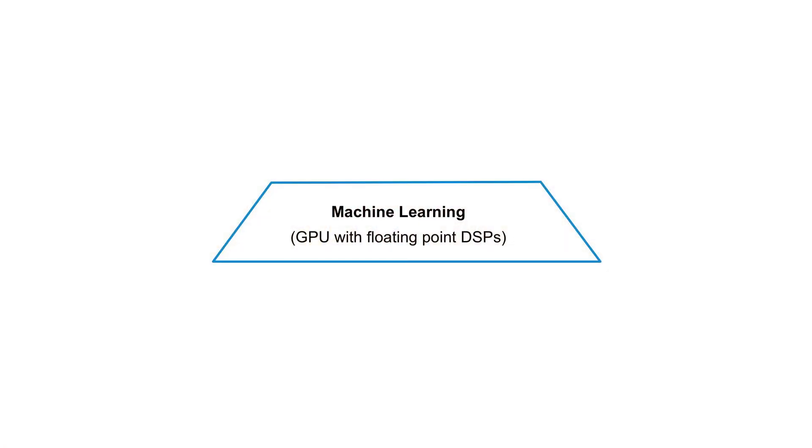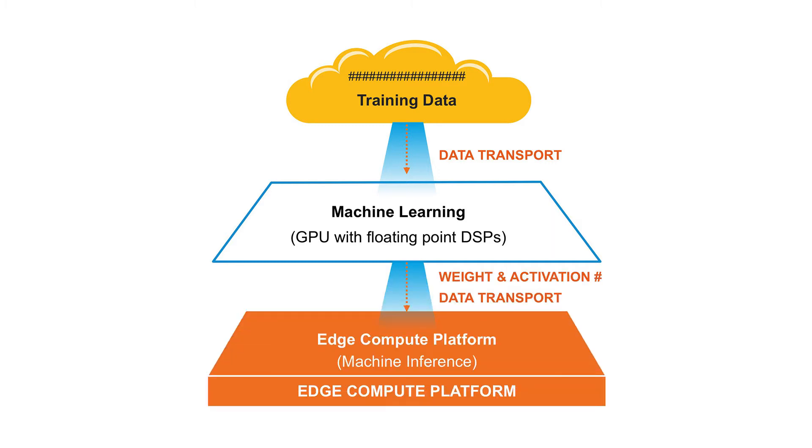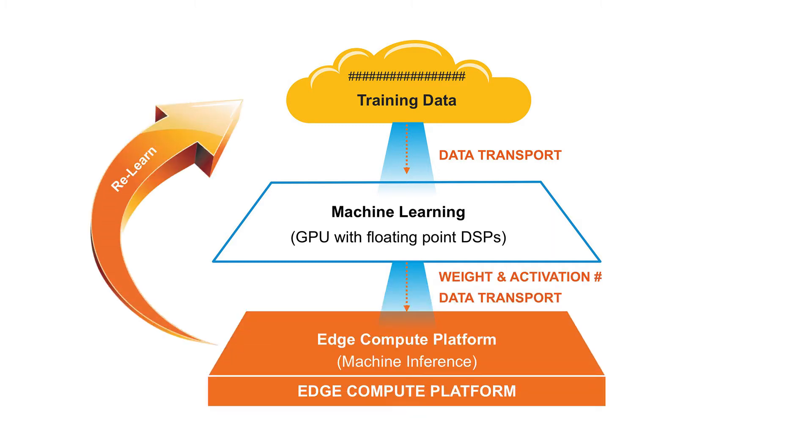We take an untrained neural network model and use a powerful GPU/CPU to train this model by providing a set of data. In this case, we use 60,000 human faces to train the model. After training is completed, a trained model is ready, which is made out of weights and activations. These weights and activations are then loaded over to the iCE40 Ultra Plus device.